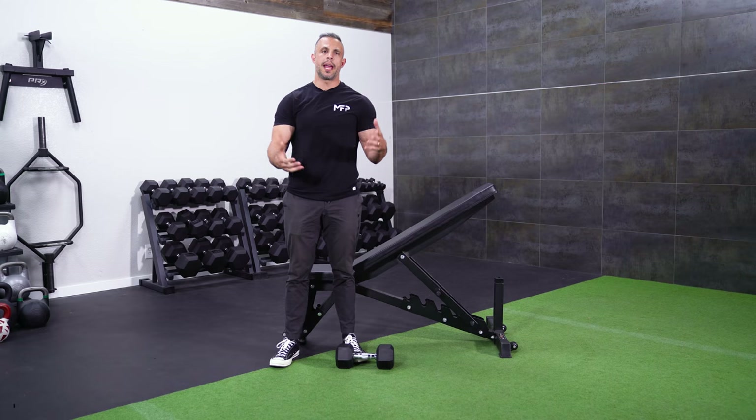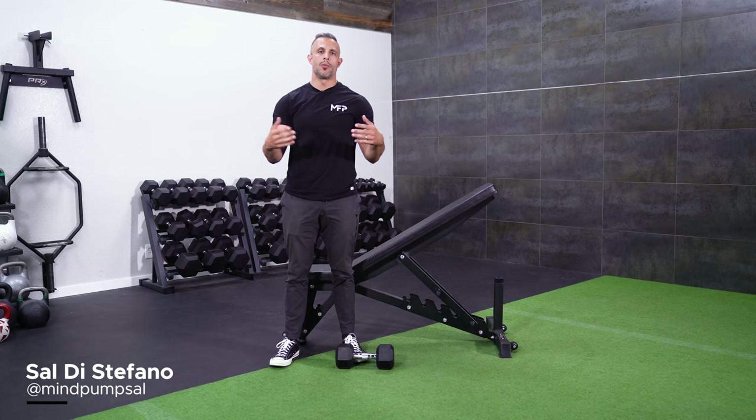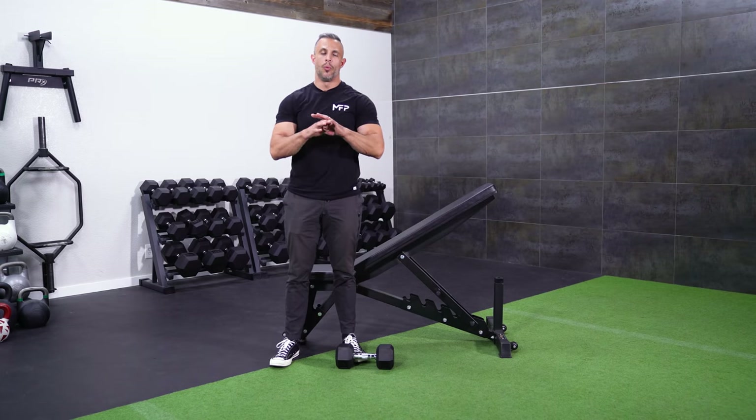What's up everybody? So what I'm going to do today is show you the best way to do a dumbbell row, or a slight variation of the dumbbell row. It's one of my favorite back exercises — it works all the major muscles of the back. I consider it a staple movement. It's great for building muscle, strength, and improving posture. One of the best back exercises you could possibly do.